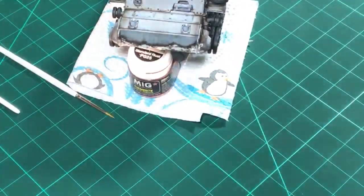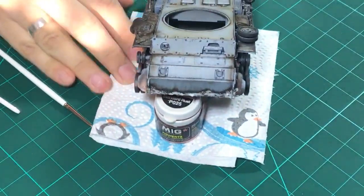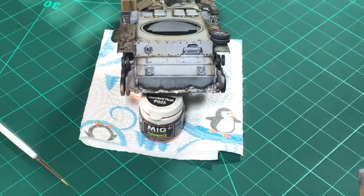Let me zoom in so you guys will be able to see what I see. We are going to be adding rust streaks and hopefully finishing our Panzer III.